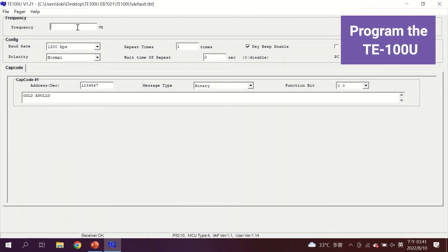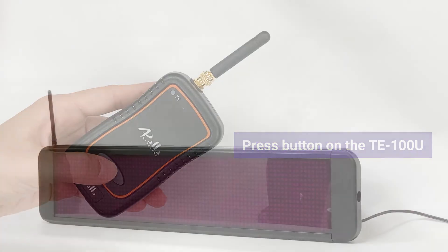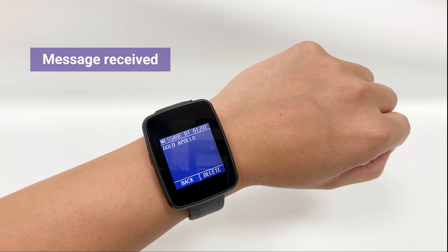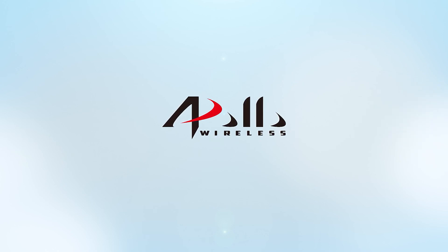Now I will show you how the TE100U works.